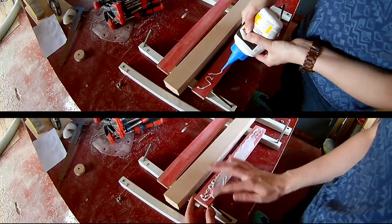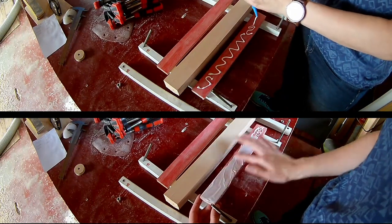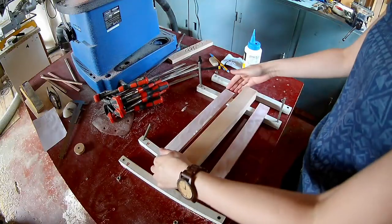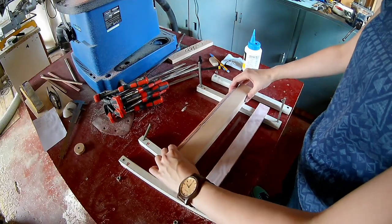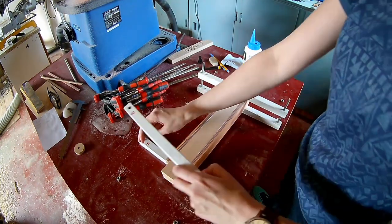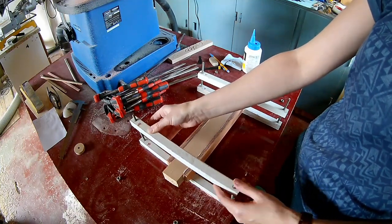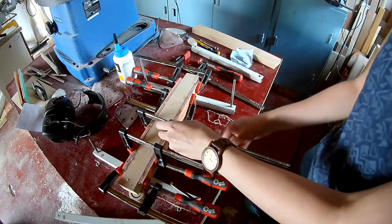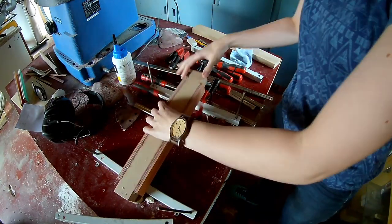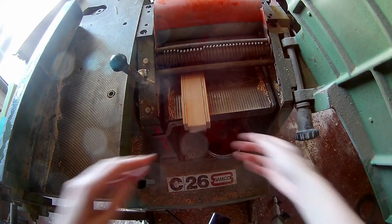Glue it all together. With skateboards it's very important to use enough clamps. Then plane down your glue-up to the right thickness.